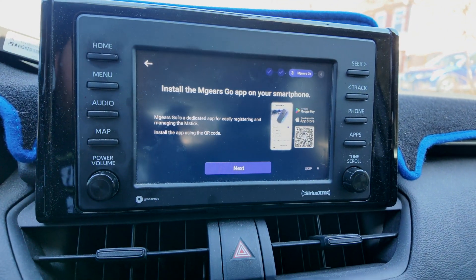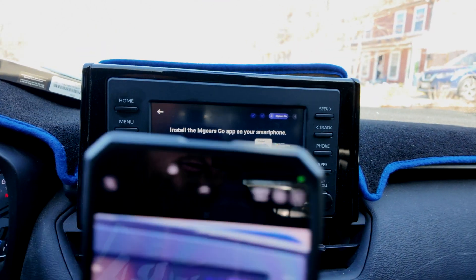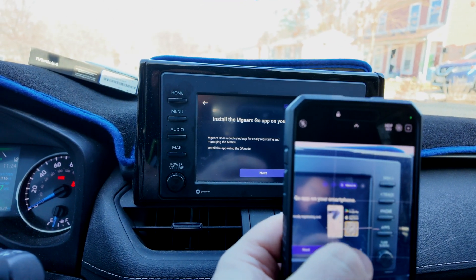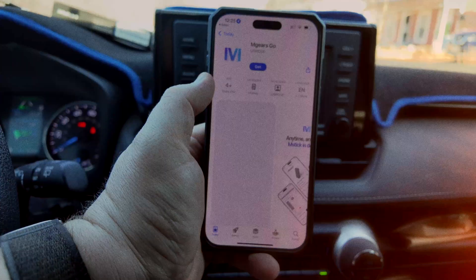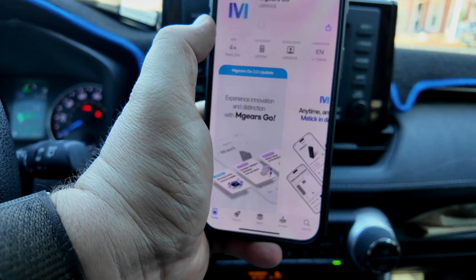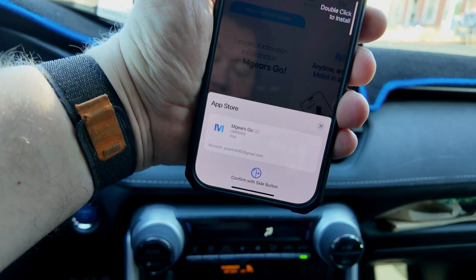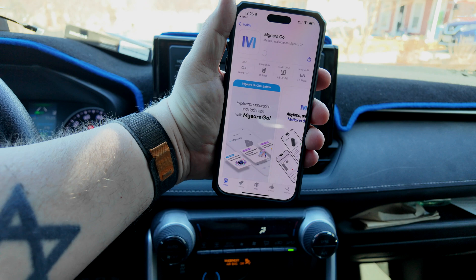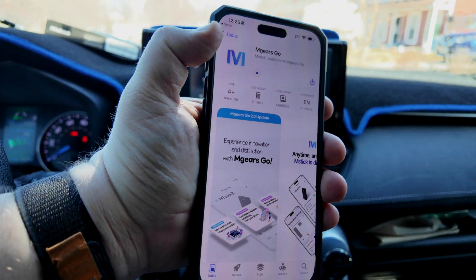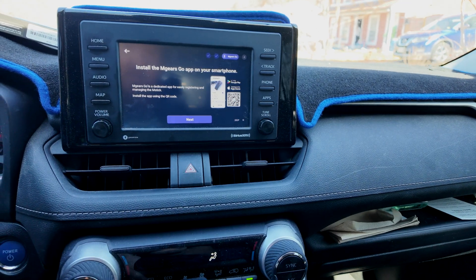Let me get my phone out here — we can pair this thing to my phone. Here's the Enbridge app. Let me go ahead and authenticate myself. I'm not sure if I need to open this first, but I'm going to set my phone down and go from here.